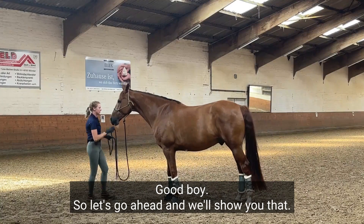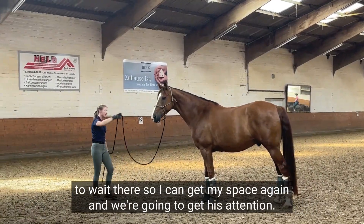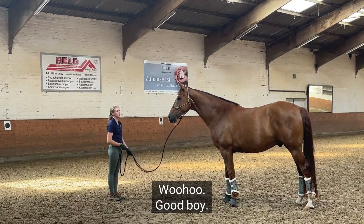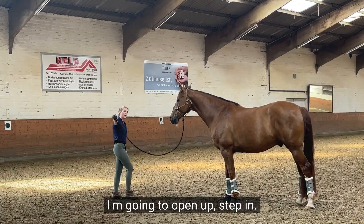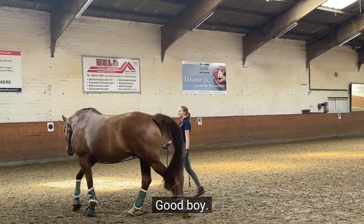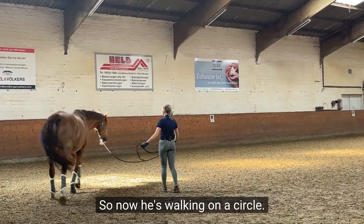Let's go ahead and show you that. I'm gonna tell him to wait there so I can get my space again, and we're gonna get his attention. I'm gonna open up, step in — there goes good old Avar. So now he is walking on a circle.